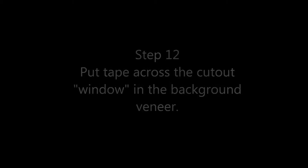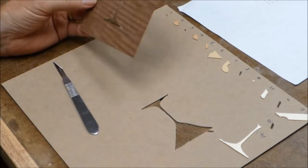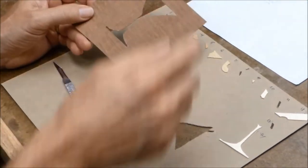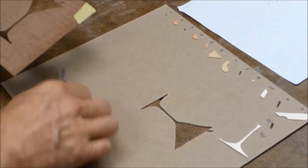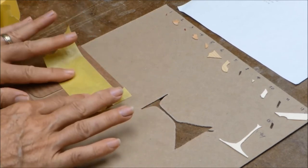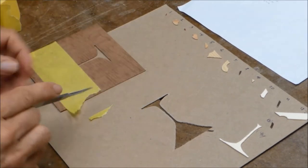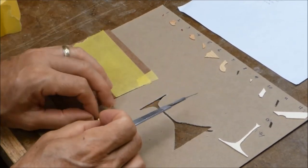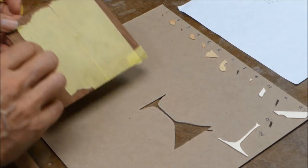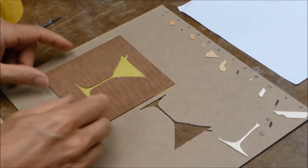Getting ready to assemble the picture. First, put tape on the veneer to hold pieces in place. During cutting we were looking at the show side; when we assemble we flip the veneer over and work from the reverse side. Put tape across the window in the veneer on the show side, then flip it over — now you're looking at the glue side, which is a reverse image. It's really helpful to have a reverse image of your picture printed out so you know where each part goes.